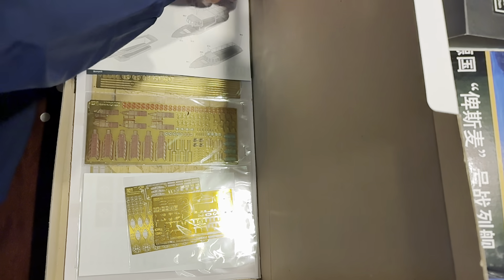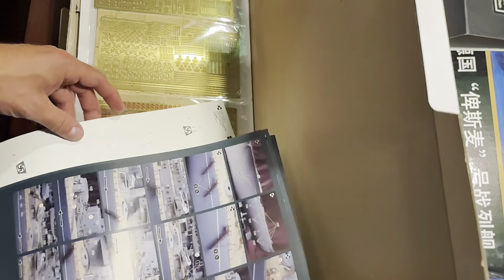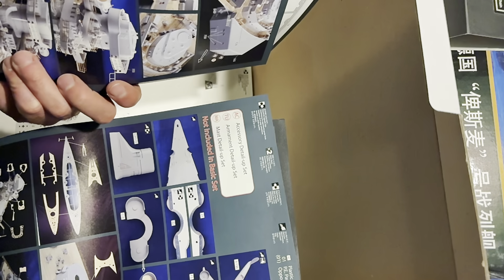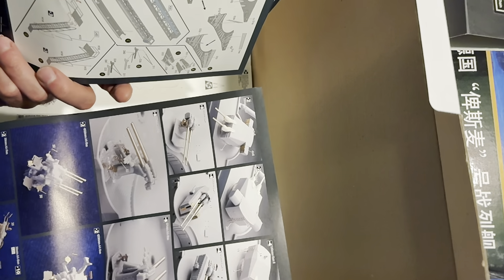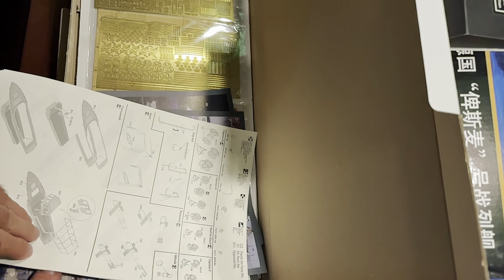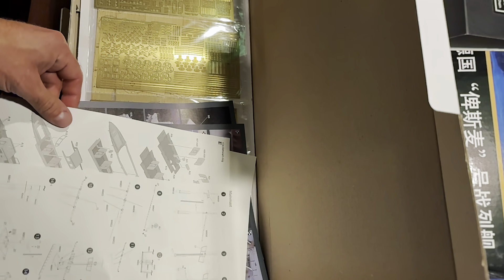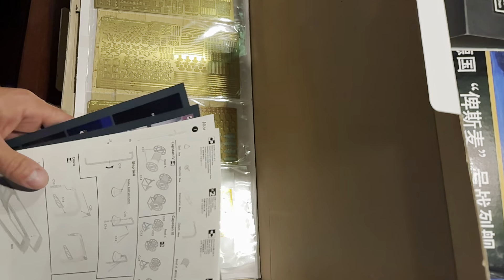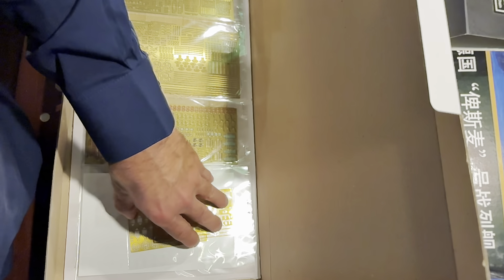Moving into the directions — I already took a look at these. They are not nearly as detailed as the Titanic directions, and it's only about five pages, so that should be fun. Regardless, we'll get through it and figure it out. I'll end up putting it into a binder and getting it ready to go.